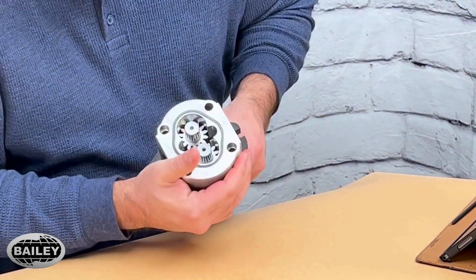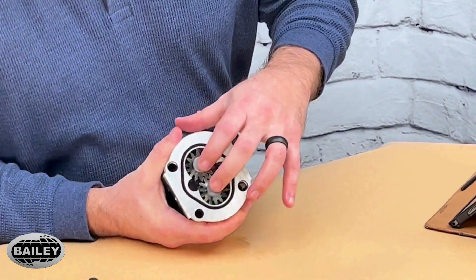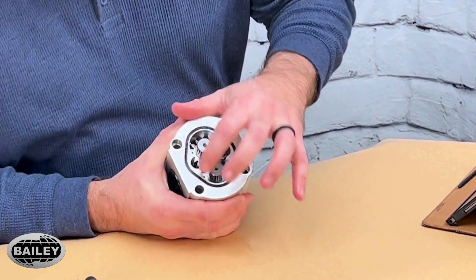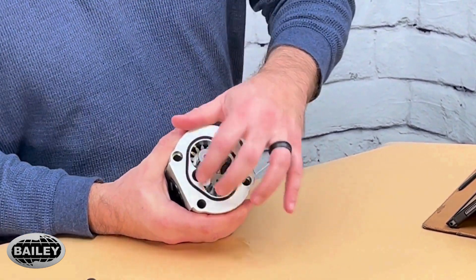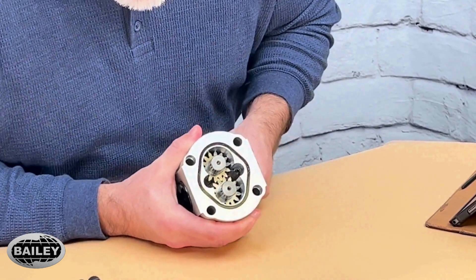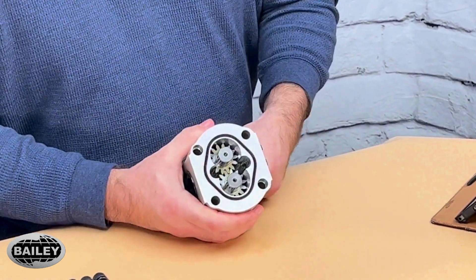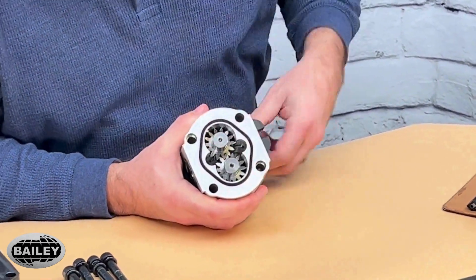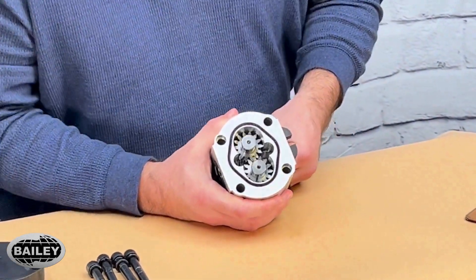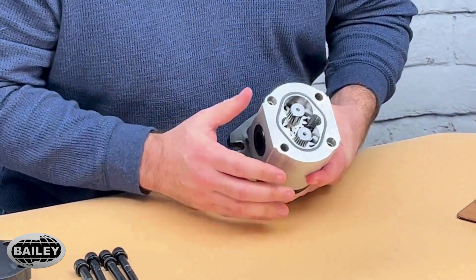If you look really closely here, we've got two gear sets, and then we have a chamber here where these gears are riding inside. What happens when this shaft is turned, oil is being drawn in, and then it goes around the outer chamber, and then it's forced out the other side. That's functionally how a gear pump works.